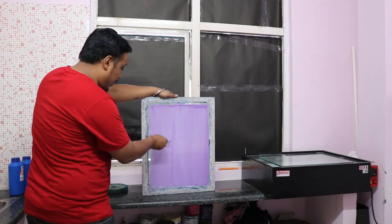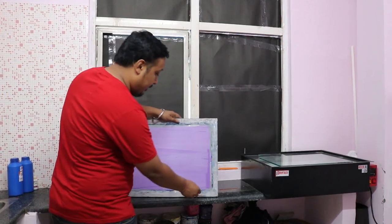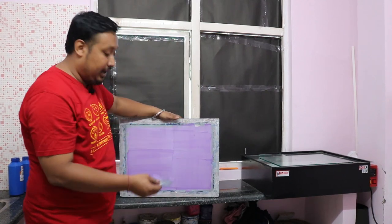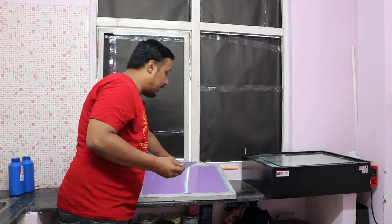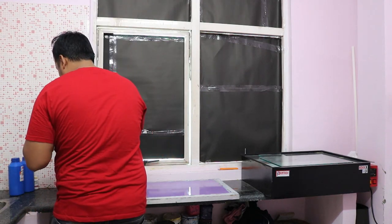Coating with a scoop coater will give you a thin coating, and coating with a regular plastic or master card will give you a thick coating. Whatever extra emulsion is left, you can take it out. Since we used a smaller scoop coater, we are taking out the extra emulsion. This is how you coat the screen. In the next video we'll show you how to expose the screen.